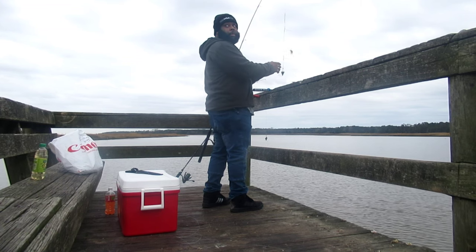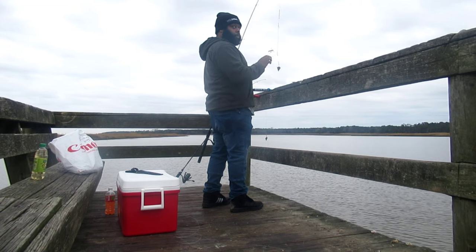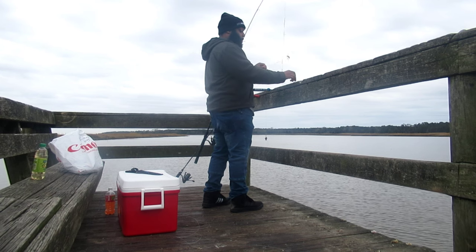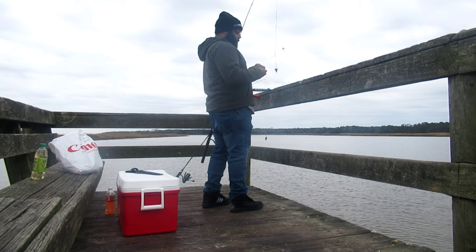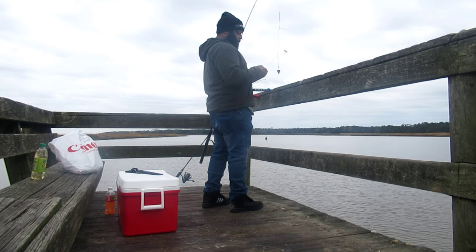I got this whole pier to myself. It's a little pier, not big at all. It doesn't even go out that far to the water. But when it comes to catfish, you don't need to really be out far at all.